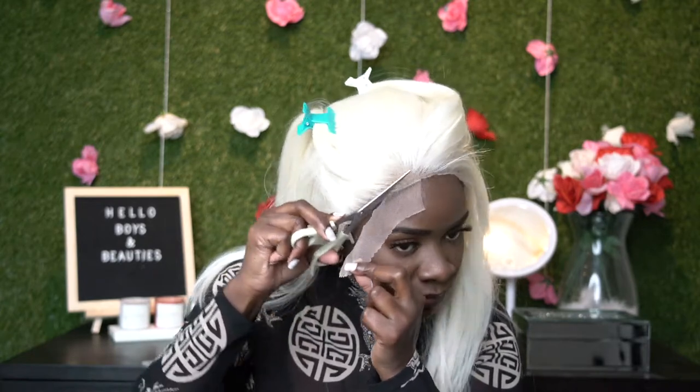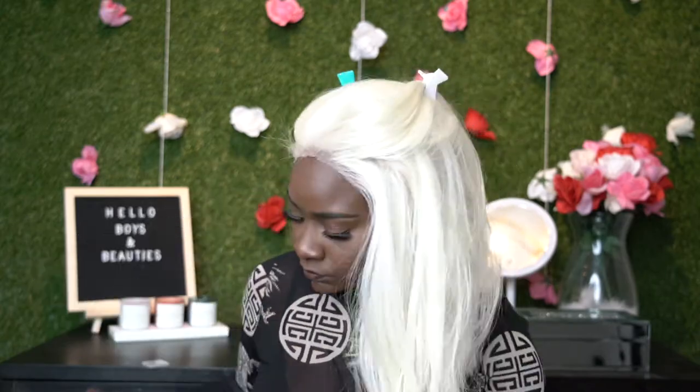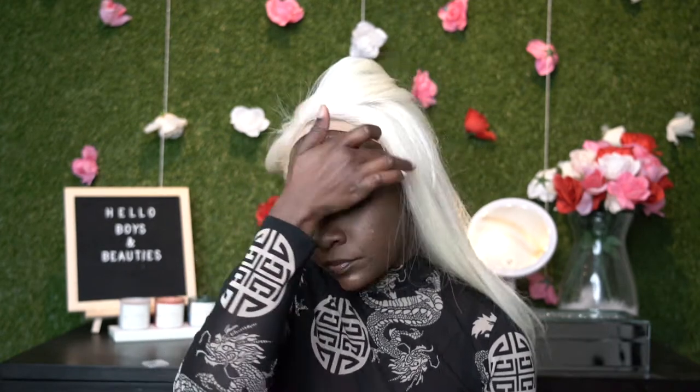I did go ahead and apply a little bit of foundation to the wig already to kind of match my skin complexion. Now what I'm doing is taking a little bit of my Got2B glue gel and just applying that all around my hairline.